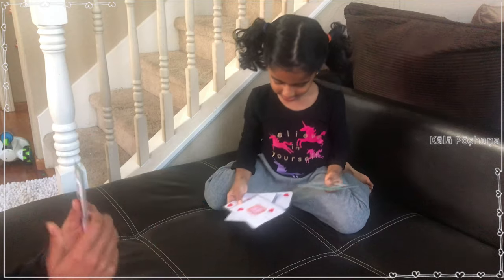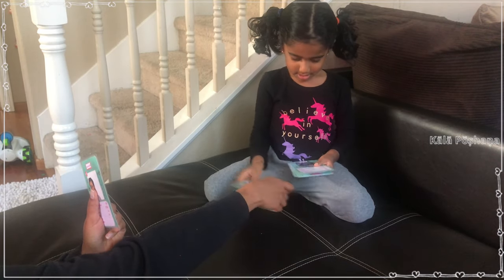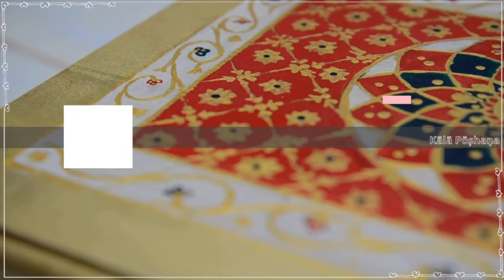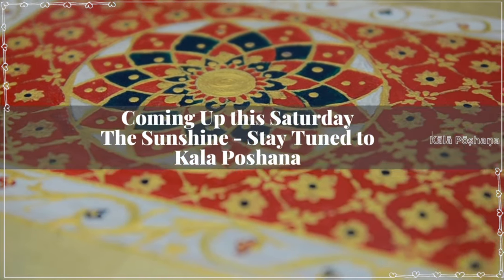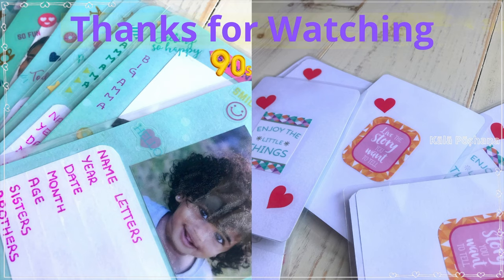So much fun! Hope you guys like this video. And here is what's coming up this Saturday — easy DIY of Meenakari style puja stand. Stay tuned to Kala Pochana. Thank you very much for watching. See you next time.